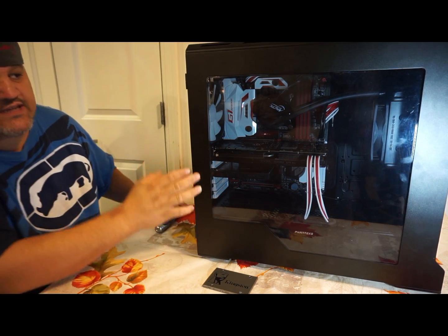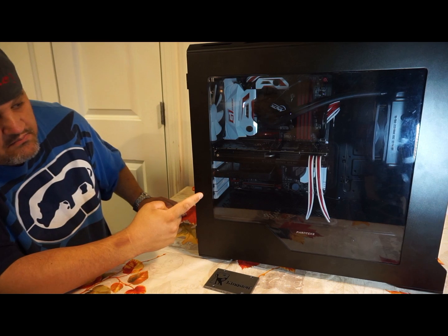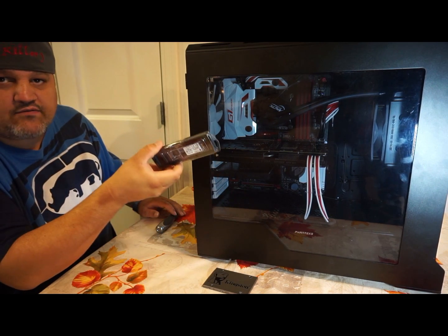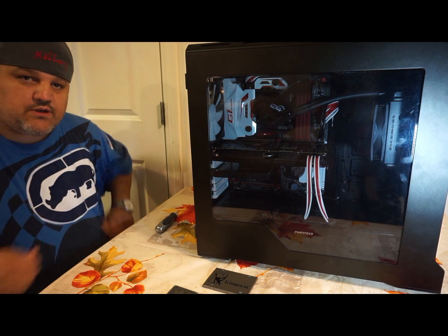So first, to get into this, we're going to have to take the front of the case off, and I'm going to have to pull out my graphics card because the M.2 will have to go behind it. Give me one second and I'll switch positions to give you a better view.